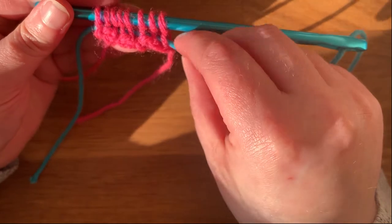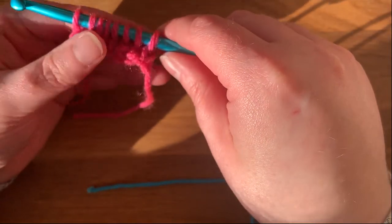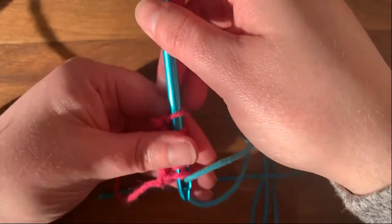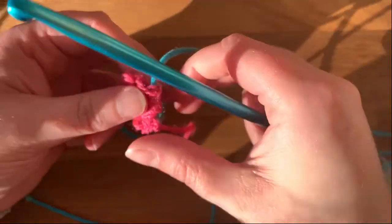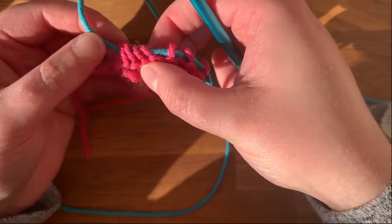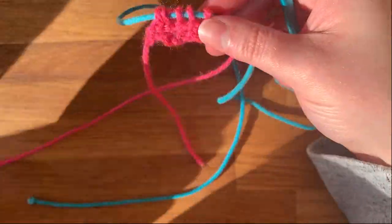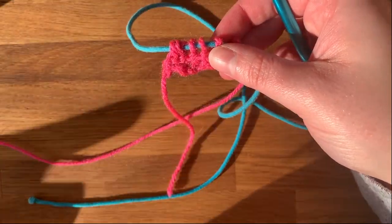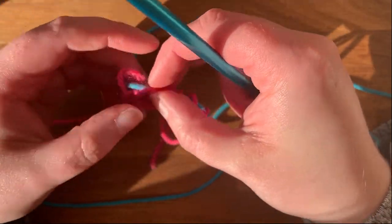And that's your second row complete. Now that we've worked these stitches, we can pull the cord out because we don't need them on the cord anymore. Slide these off so we can have the hook again — off they go. See how that's much, much easier. There we go, turn our work. Now that we're on the back side, this is where we need to purl if you want that stockinette stitch. So that was the knit stitch — now the purl is really quite easy.